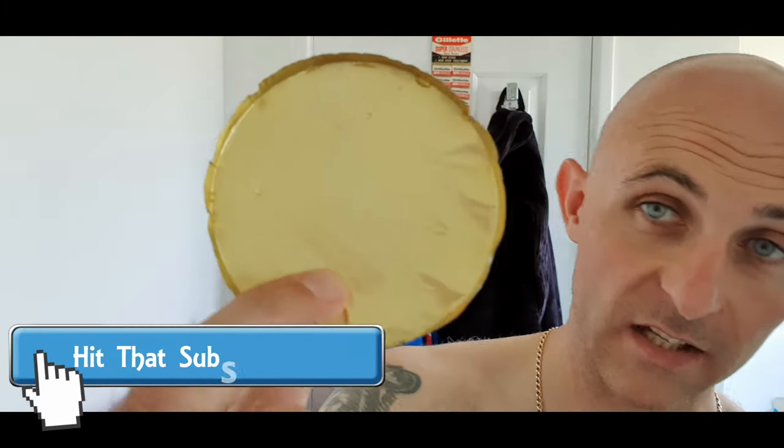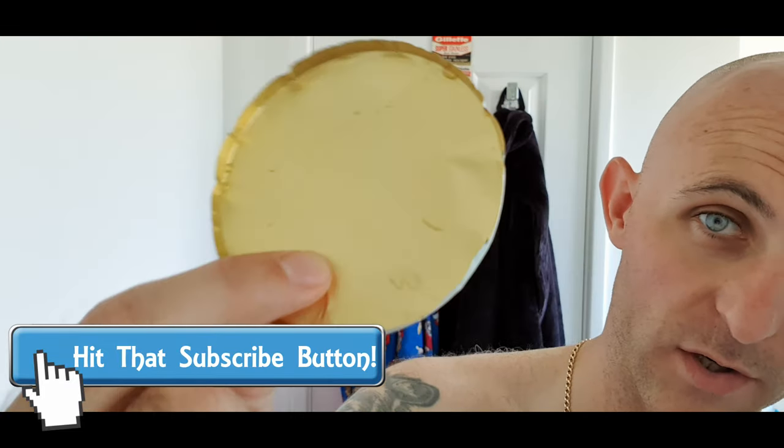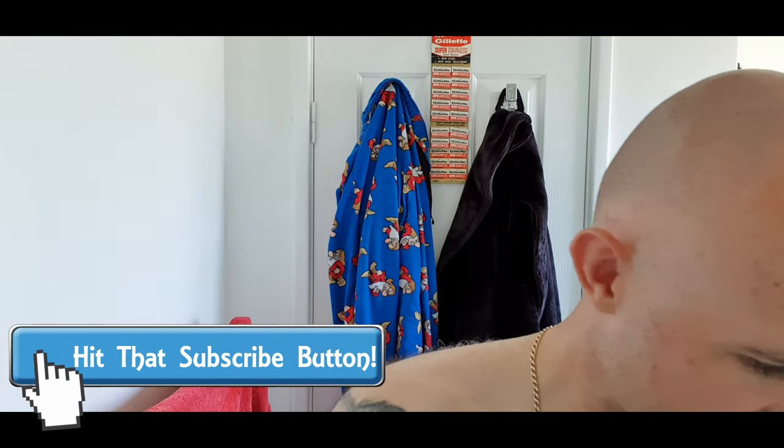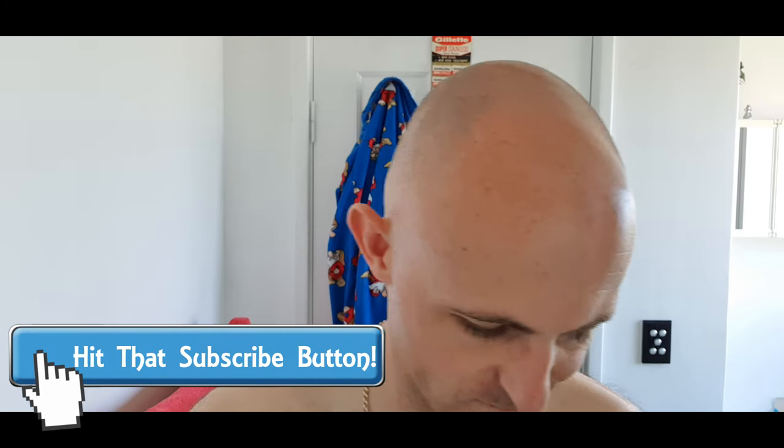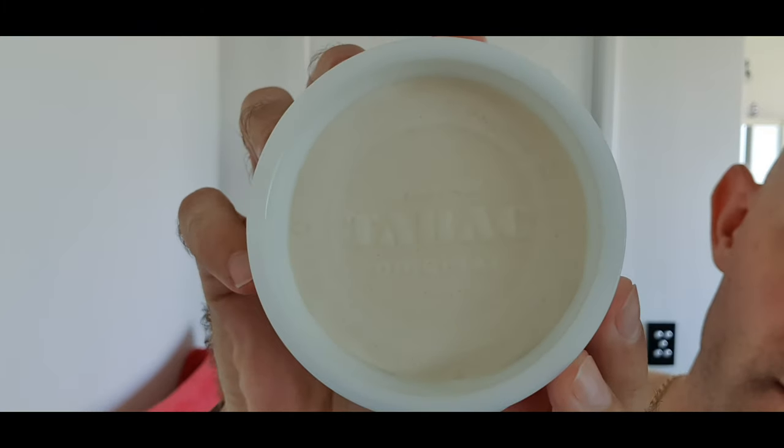On top of the soap when you take the lid off it's got a gold foil on top. I'm just going to pour out the bloom water - I'm not actually blooming it, although it has bloomed the scent. What it's also done is it has swollen the soap out to fill the full tub, so you can see Tabac written on top of the soap. Brand new soap.